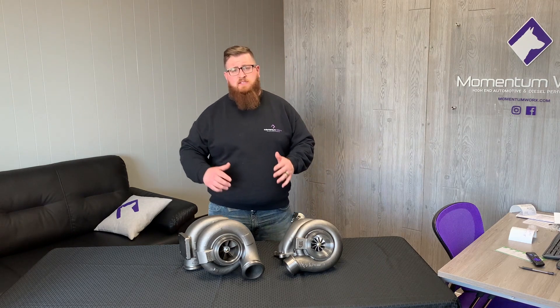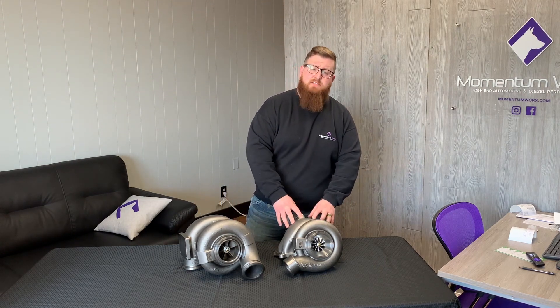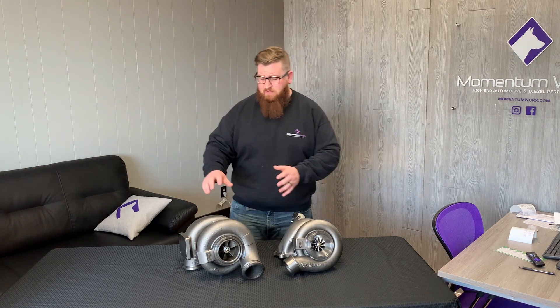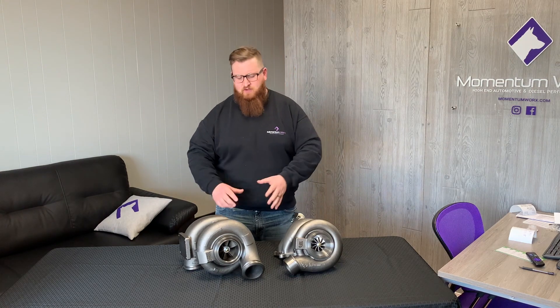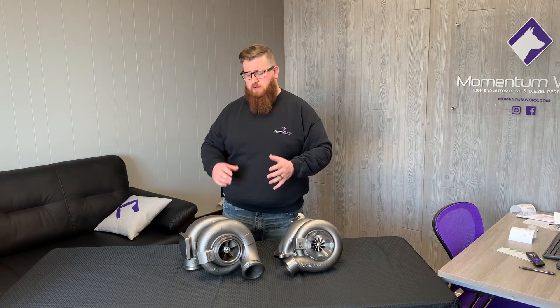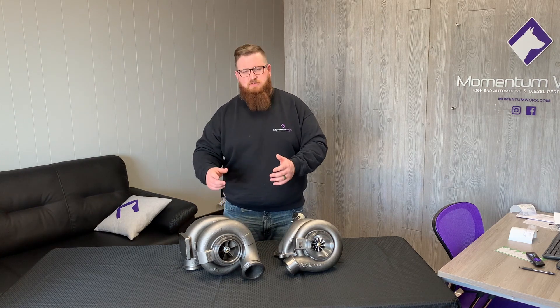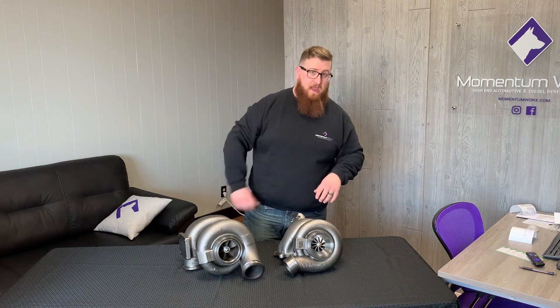Everyone wants to call these twins, but they're not — they're compounds. What that basically means is you have this smaller turbo, which is your high pressure. This is mounted on the manifold first and sees the exhaust gas first. Then you have your low pressure, which comes next in the system and is actually mounted above the high pressure. The low pressure turbo sits higher and is also the larger turbo. This turbo gets the exhaust gas second, and as it spins, it blows the compressed air into the high pressure turbo, compounding boost.